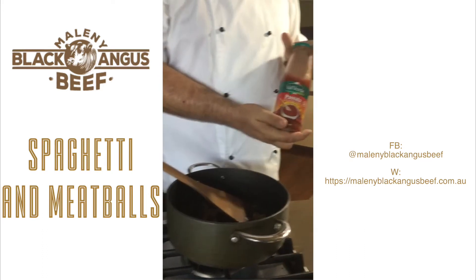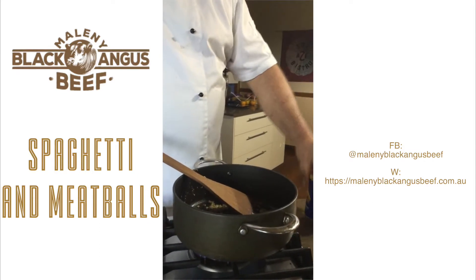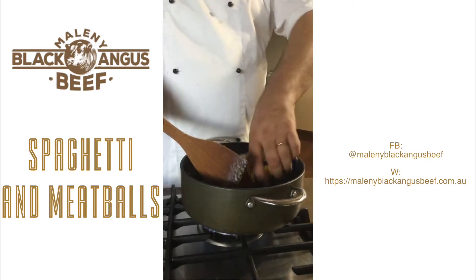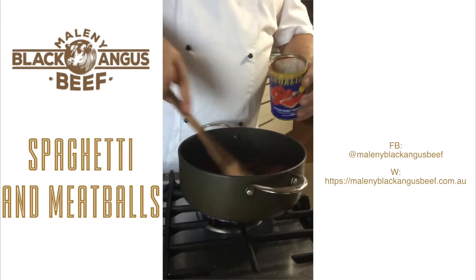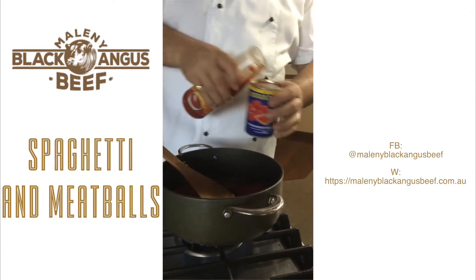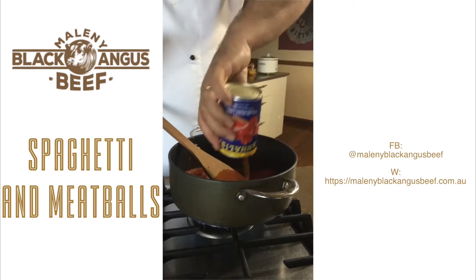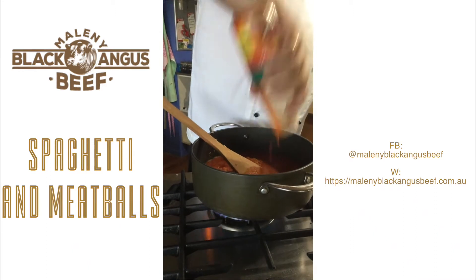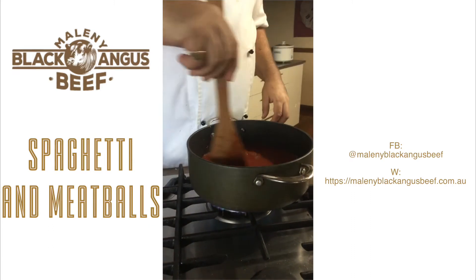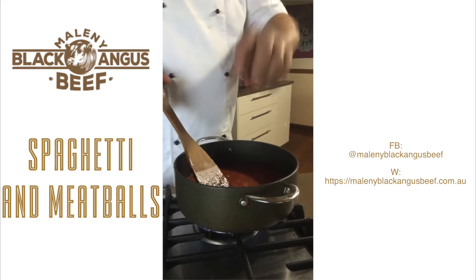I'm now going to use passata — best part of a bottle — and one can of chopped tomatoes. These can come cheap, and you can get them flavoured with garlic and herb already — they're fine, whatever you have in the pantry. We're going to put the chopped tomatoes in first and stir it around, mixing the onions and the garlic in with the tomato. Then with the passata, we're going to wash the can out so we don't waste anything. The rest of the passata goes into the pan. We need to simmer this to get all of the tomatoey flavour in with the garlic and the onions. Apart from tasting the seasoning and checking we're okay for salt and pepper, that now is the sauce we're going to put our raw meatballs in.